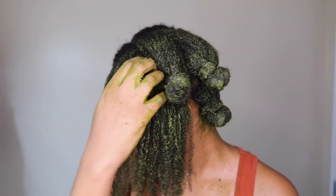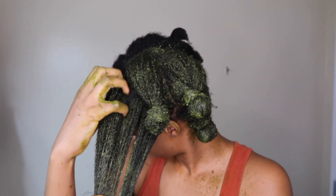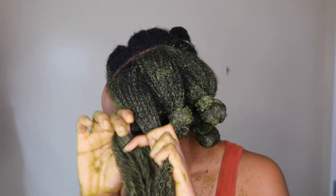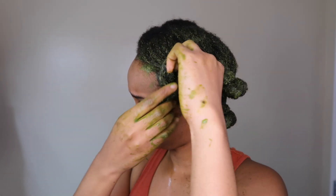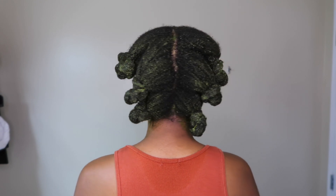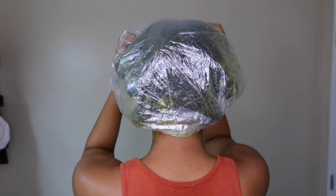Honey is a great humectant. If you have low porosity hair, honey should be your best friend in every single mask you do — it basically locks in the moisture and keeps your hair moisturized for longer. My ayurvedic oil mix has amla, brahmi, fenugreek, extra virgin olive oil, grapeseed oil, and coconut oil. I let that marinate so I get the benefits from amla and all those herbs in the oil.